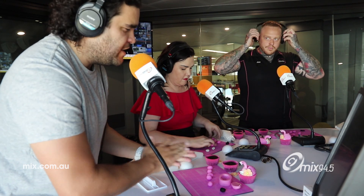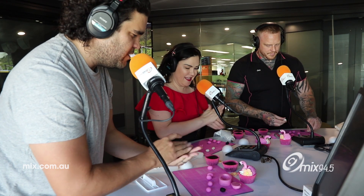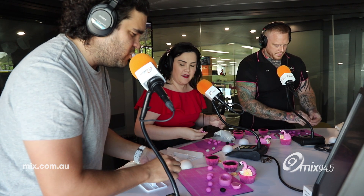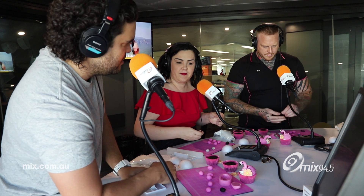We're back with the team from Cake Boss. Joe is in. The reason you guys are here is because Janelle and her family are watching a show called Nailed It. So you've got these guys in here to give us a little bit of a challenge — can we make a proper flamingo cupcake challenge?